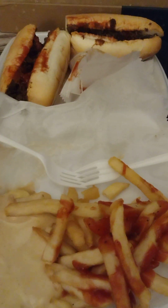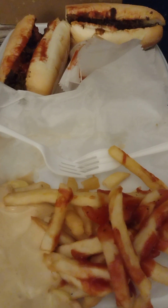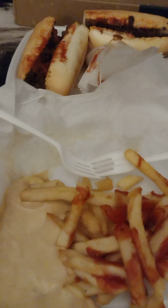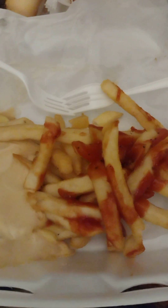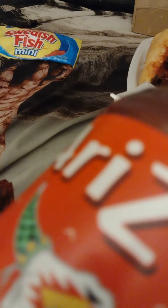Welcome to another lesson. I got myself some dinner again — this time a cheesesteak and fries. I got Deer Park water and an Arizona watermelon drink, and some Swedish Fish as a snack.